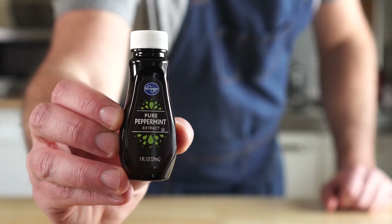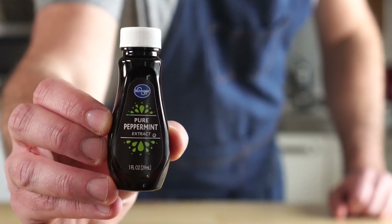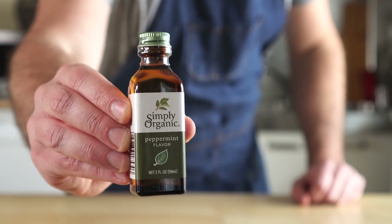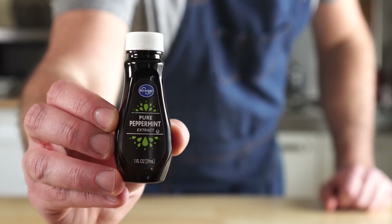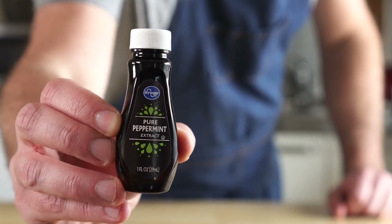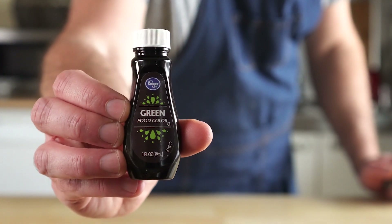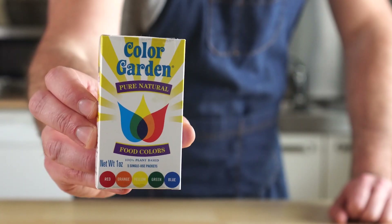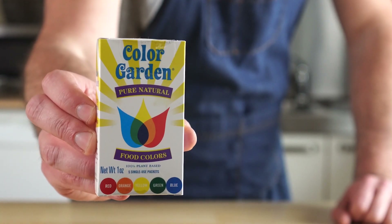For the mint, we'll use some mint or peppermint extract. I prefer the extract over peppermint flavoring, but it was still super good. I've read that you should use mint and not peppermint, but I couldn't find any mint extract, so peppermint it is. Optionally, for the greenish color, you can use some green food coloring. The potency varies between brands, so start off with just a few drops and add more to your liking.